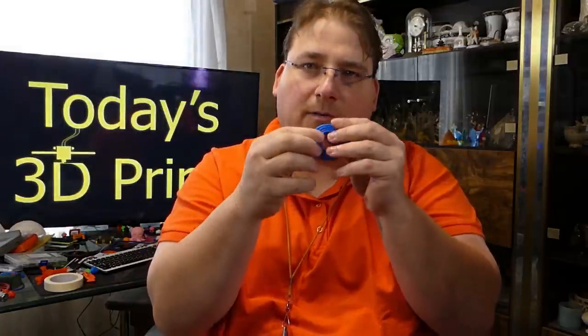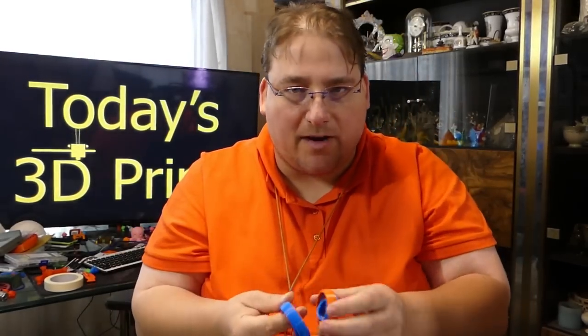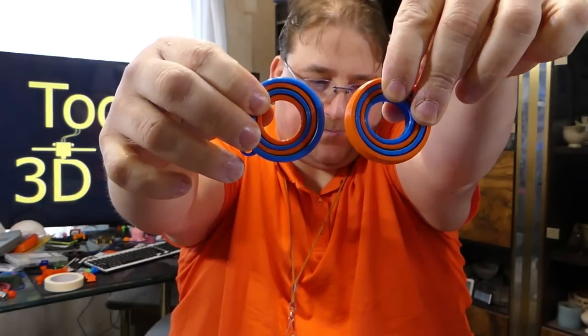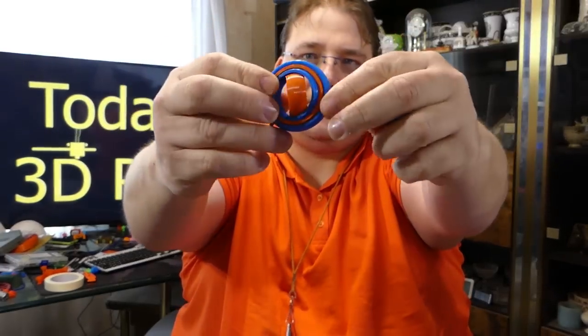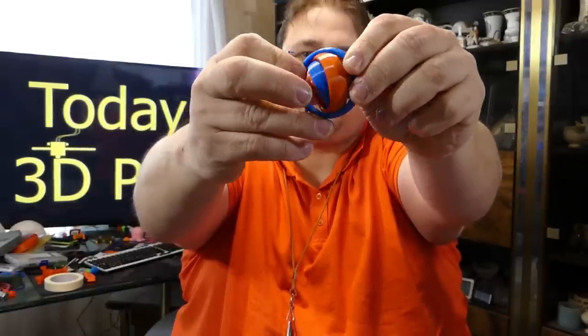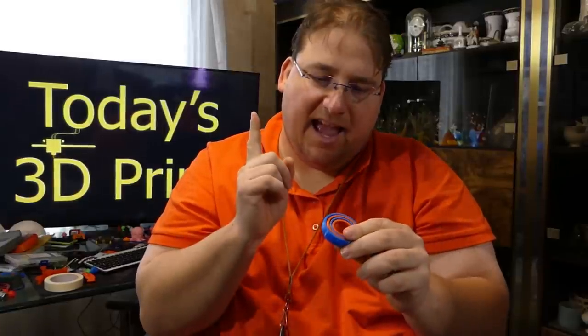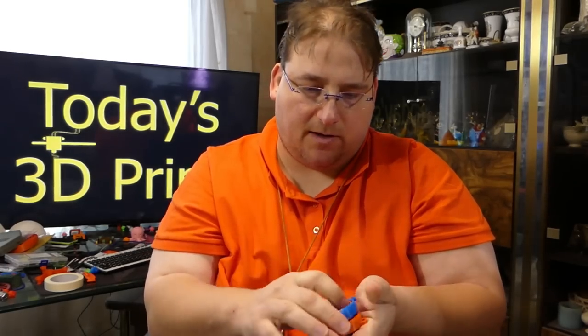What about a multicolor one without a multicolor printer? Easy — print two, one in each color. Or, if you don't want to print two, you can separate connected parts in your slicer and print each of the four rings separately, so you can make a four-color one by only printing once. But I just went the easy route — I printed two, one blue and one red, and I swapped parts. So now I have blue-orange-blue-orange and orange-blue-orange-blue. Isn't that cool? This is 3D Fuel's APLA Autumn limited color and Atlantic Ocean Blue from Toner Plastics. Very, very cool.